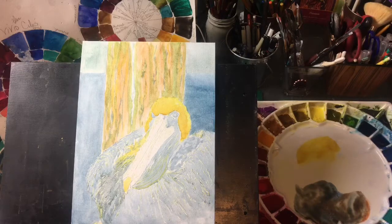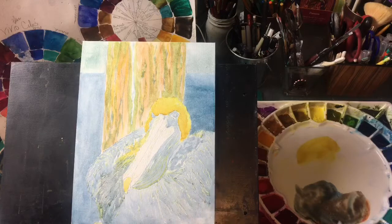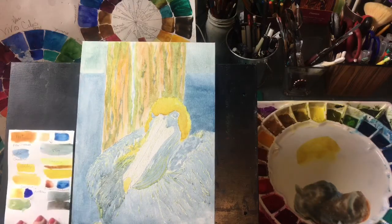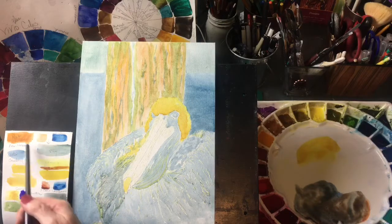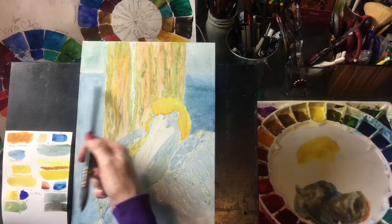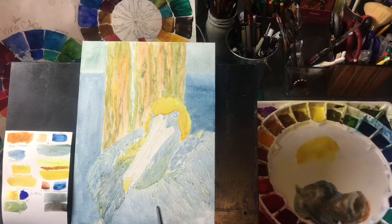I've laid down my initial washes just to map in where the colors go. I have mixed mostly cerulean blue. Here are our colors — we've got raw sienna, and raw sienna and cerulean blue mixed for the sky. Then we've got cerulean blue for the water, and for the shadows I also use the cerulean blue.